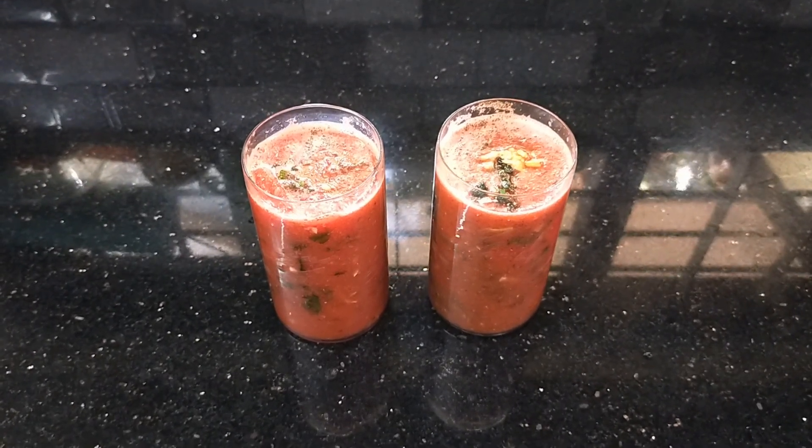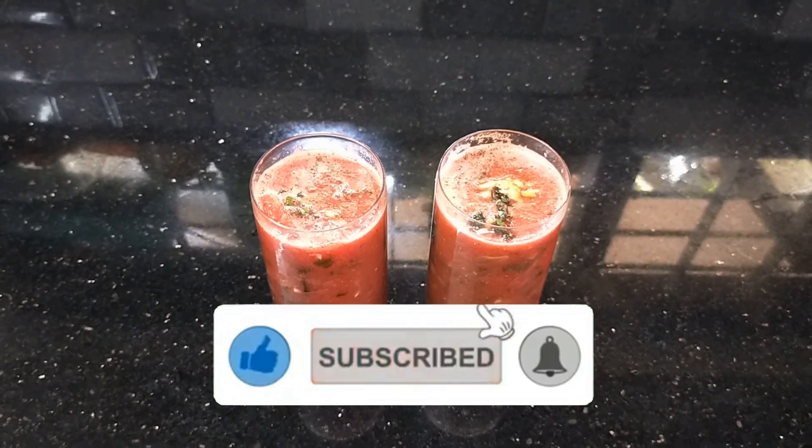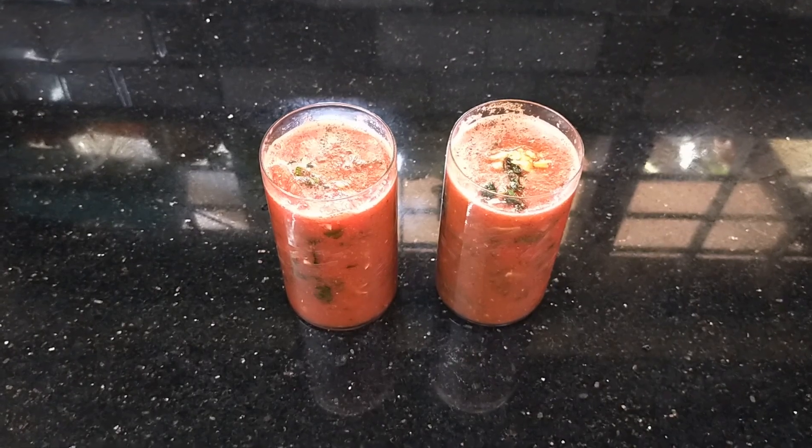Please like and share your videos and subscribe to our channel. See you soon! Bye!